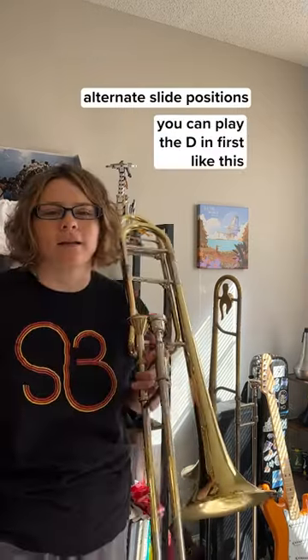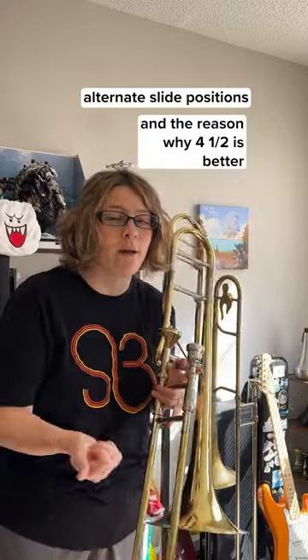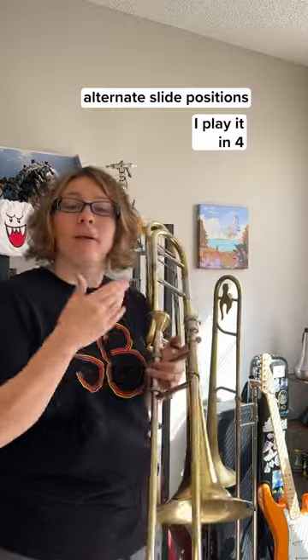For the B-flat scale — the higher one — you can play the D first, or you can play it in four and a half. Four and a half is better because if you try to play the scale fast in the standard position, that's really tough and I can't do it. So I play it in four.